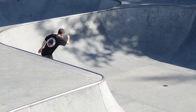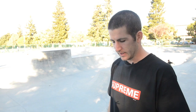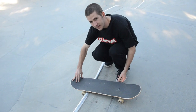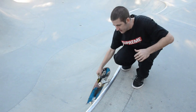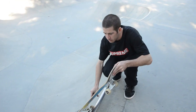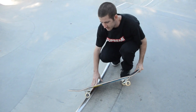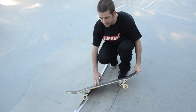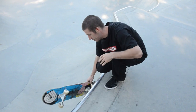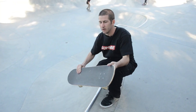So probably the two tricks you're going to want to learn before you start trying hurricanes is rock and rolls. You just go up, slam it to the deck, and then kick turn back in. The next one is kind of like a rock and roll, but you're going to get your truck on there instead. You just kind of poke it to the side and then turn it back — and that would just be a hurricane stall.